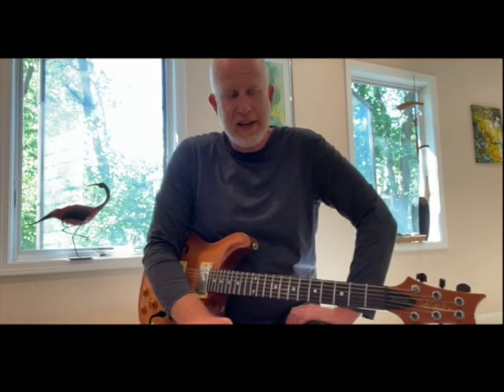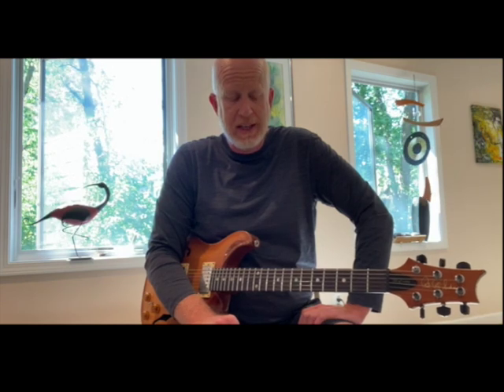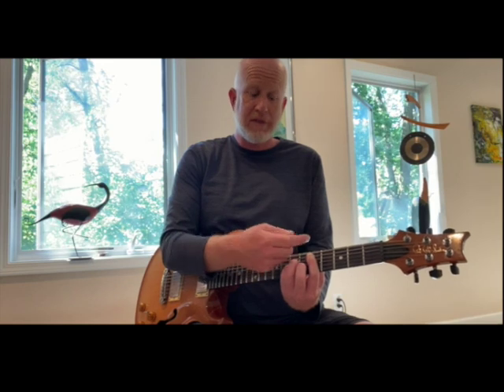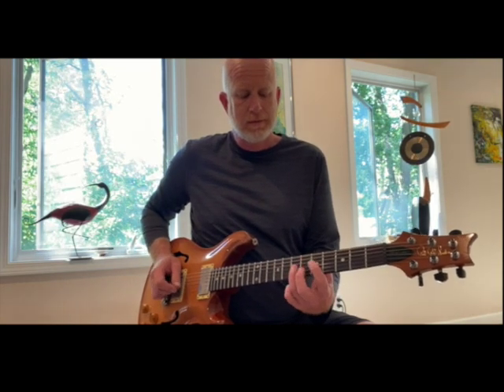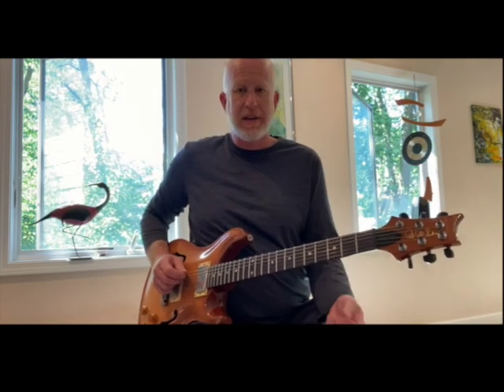Hello and welcome back to Ripke Studio Practice Bits. Today we're going to be doing a continuation of the lesson we did using the A minor bar chord and the A minor pentatonic scale mixed with the D minor bar chord. They're both on the same fret and the pentatonic four pattern starting at the fifth fret. That's the pentatonic four, so they always fit together.